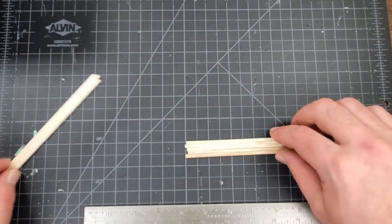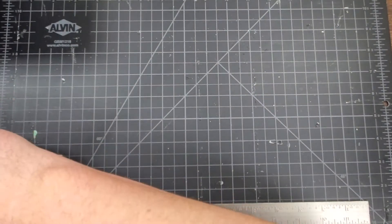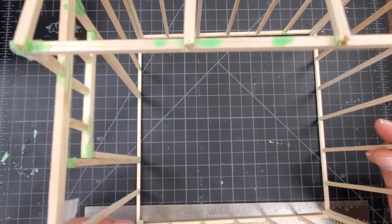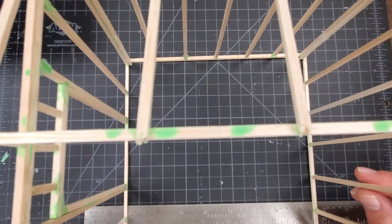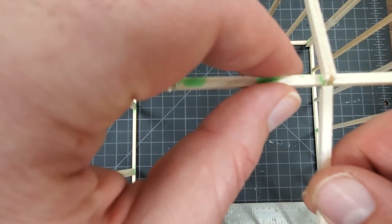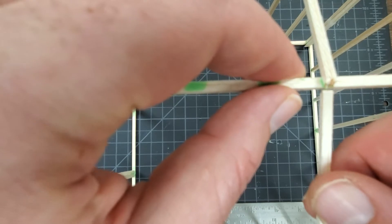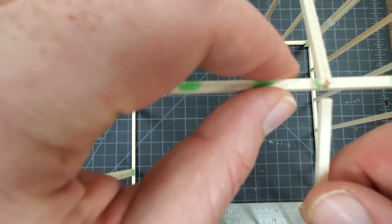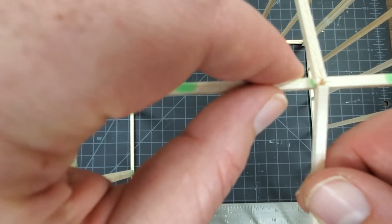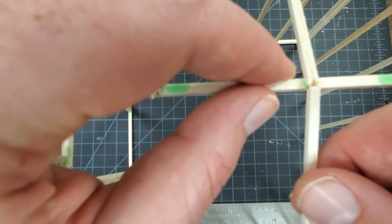Let's move all of our pieces out of the way. Now we're bringing our model back in and you can see that our first set of rafters is here. Here's the reason why we're using that second ridge board: on a normal shed you would be placing your rafters on the side of your ridge board, but because this is an architectural model, for ease, we're putting them on top of our ridge board.